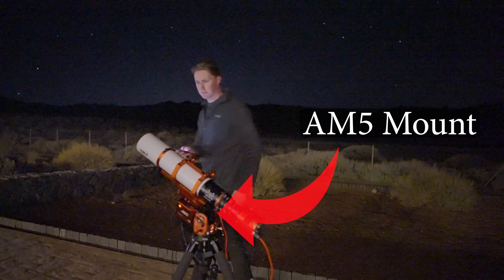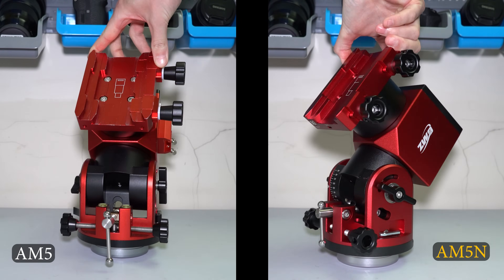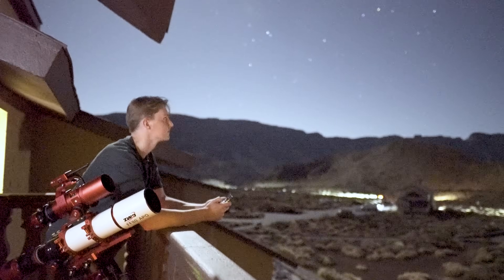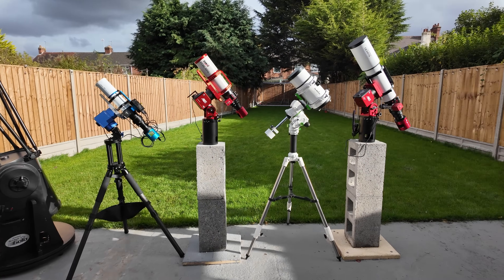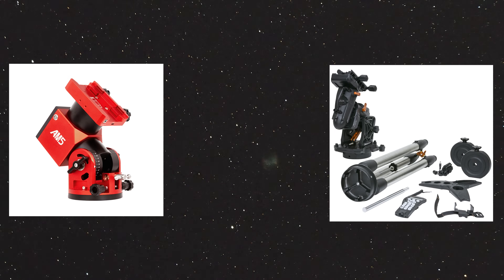Last year, the AM5 mount was one of the most popular harmonic drive mounts in the world. This year, they've taken the existing design and improved upon it, renaming it to the AM5N. I'm like 90% certain the N is just to designate that it is new. So what is new? Well, in today's video, I'm going to be finding out, as well as putting the mount to some unusual tests. I'm Damon Scotting, and this is Astronomical.